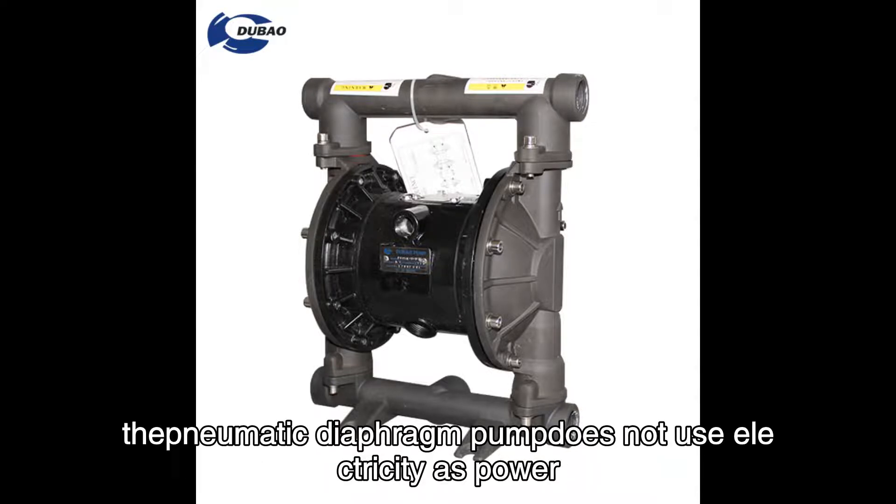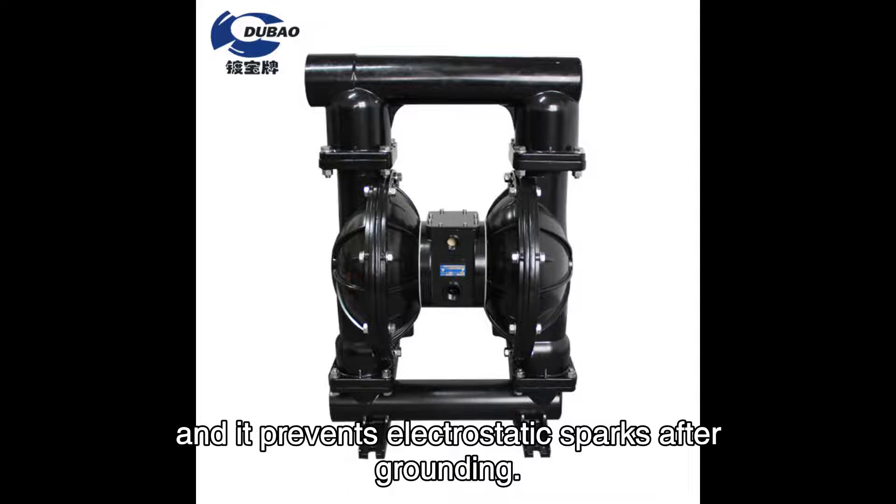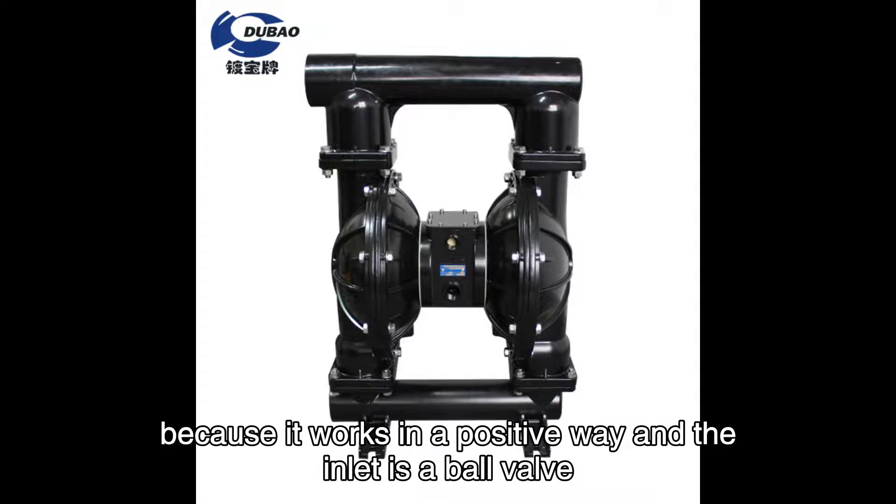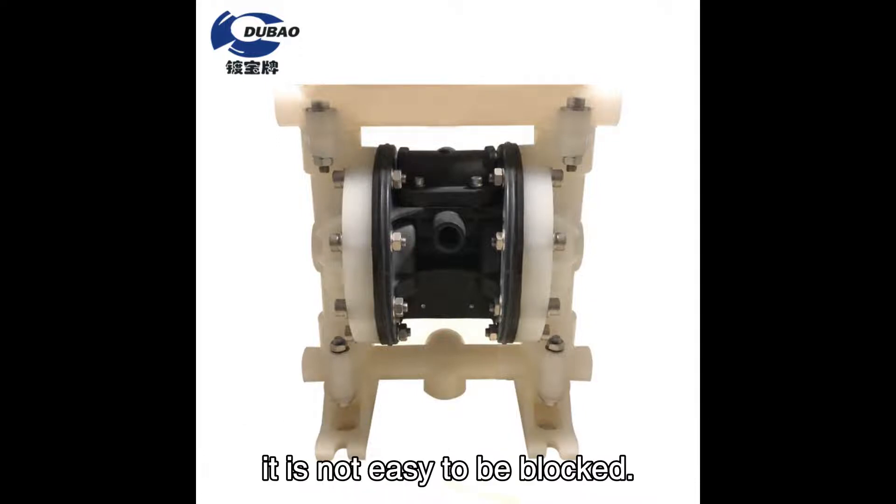The pneumatic diaphragm pump does not use electricity as power, and it prevents electrostatic sparks after grounding. The pneumatic diaphragm pump can pass through particle-containing liquid. Because it works in a positive way and the inlet is a ball valve, it is not easy to be blocked.